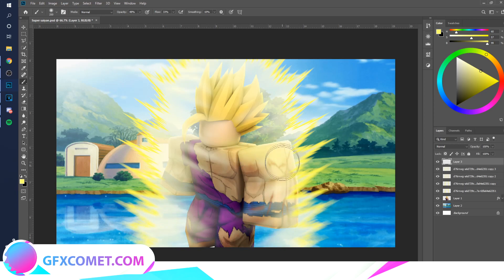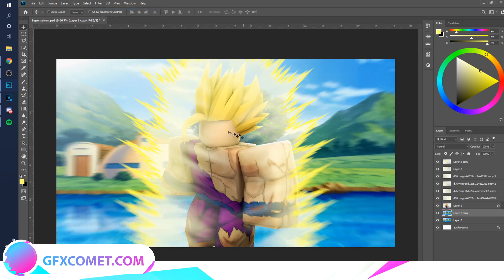Go ahead and paint on the character to give it some more lighting, because right now it seems pretty boring. Just paint over it, go to Overlay, copy it, and go to Screen. There we go. For the background you can do the radial effect as well.